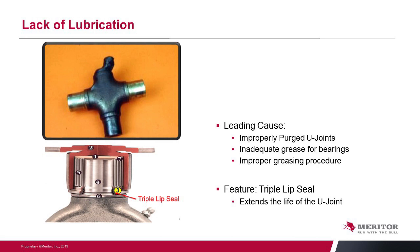Lack of lubrication is a primary failure mode for a U-joint, but it really comes down to improper purging, which provides inadequate grease to the bearing caps. You can see in the picture that two of the caps are fine while two of the journal ends are burnt up — that's an improper greasing procedure where the air pocket wasn't purged and grease didn't reach the cap. We use the Meritor triple lip seal to keep grease in, but the seal itself won't prevent this if the proper greasing procedure isn't followed. You have to loosen the cap bolts, allow the cap to spread slightly, and purge grease out of all four caps to be properly greased.